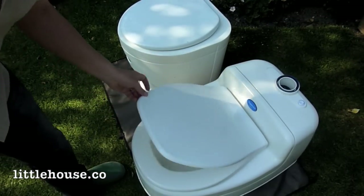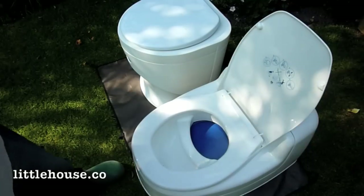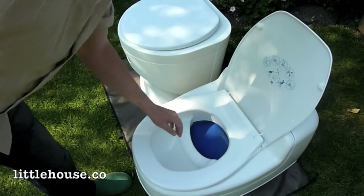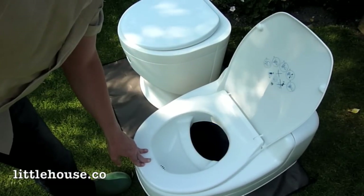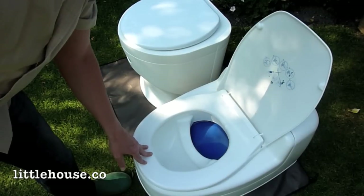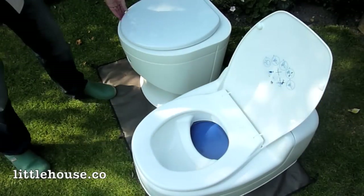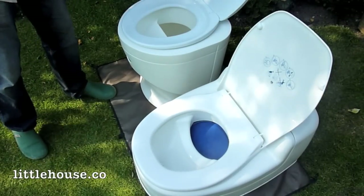When you open the lid of the Villa 9000, one of the most obvious differences comes into play — you can see there's a concealing screen so you can't see the contents of the bucket. It's only when you actually sit on the seat that the concealing screen moves out of the way, and at the same time the bucket also rotates slightly to distribute the contents.